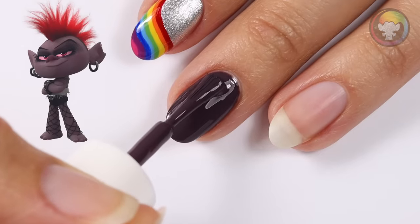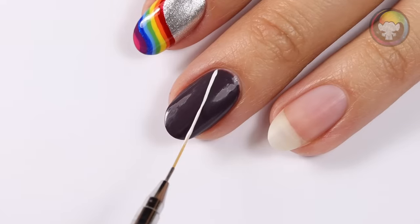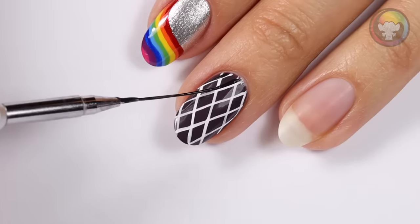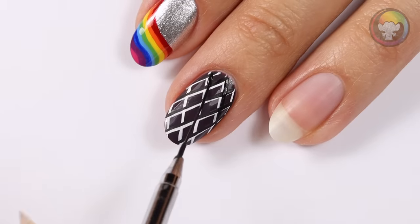This rock and roll look is inspired by Barb. I'm going to apply a brownish polish for the base color, then I'm going to draw diagonal white lines that crisscross to create a fishnet pattern. I'll be using a black to follow the same fishnet pattern, but making sure I don't fully cover the previous white lines.